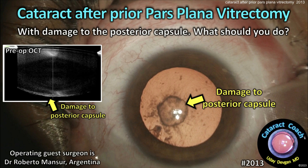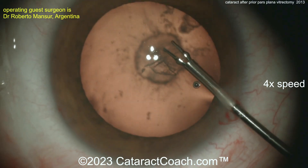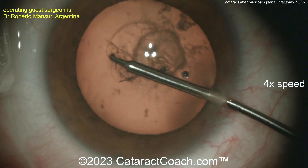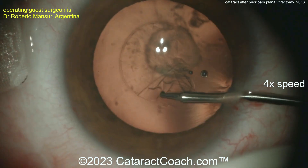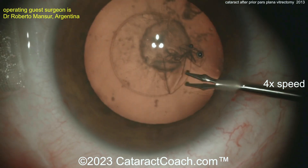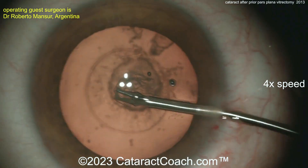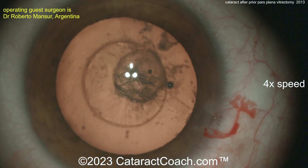Cataractcoach.com — cataract after prior pars plana vitrectomy. You can see there's some damage to the posterior capsule. There's a big defect there on the posterior capsule in this relatively young patient. That's not a posterior subcapsular cataract, it's not even a posterior polar cataract — it was damaged from the vitrector during the pars plana vitrectomy.